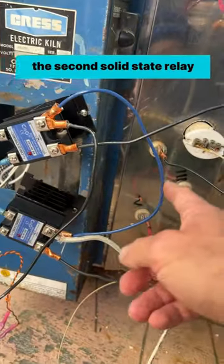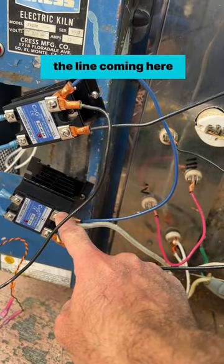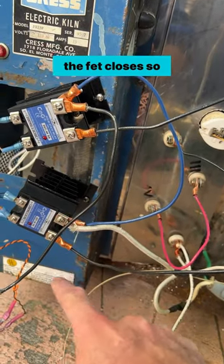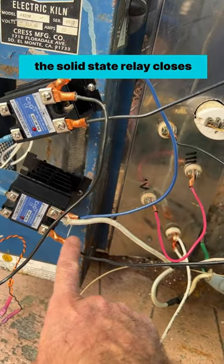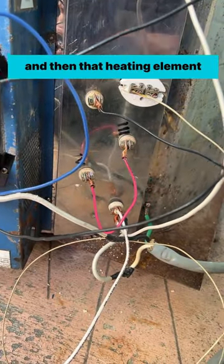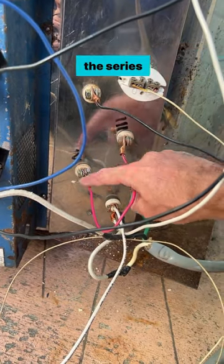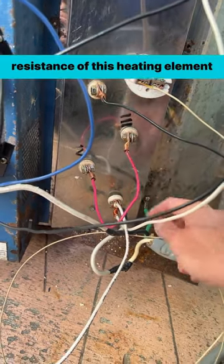Let's go through the second solid-state relay. The line comes in here, the FET closes, so the solid-state relay closes, and the line goes into here — that heating element drives current through the series resistance of this heating element.